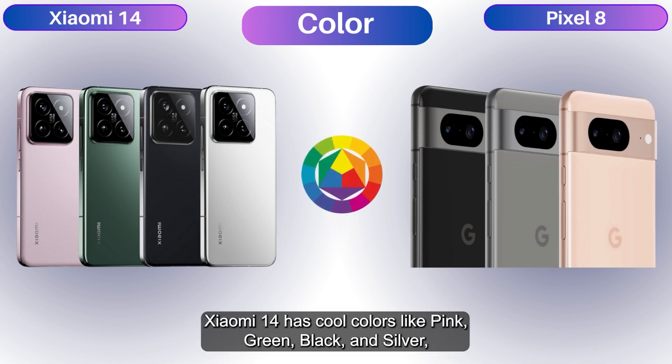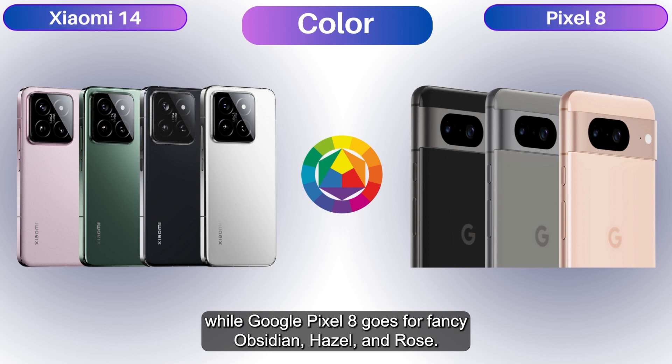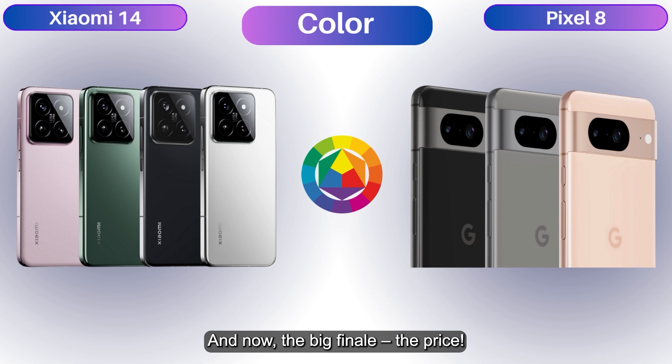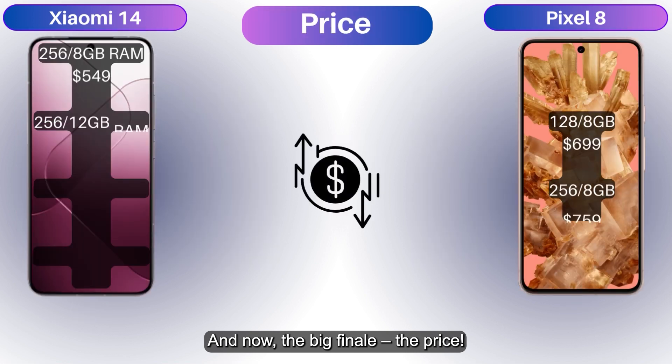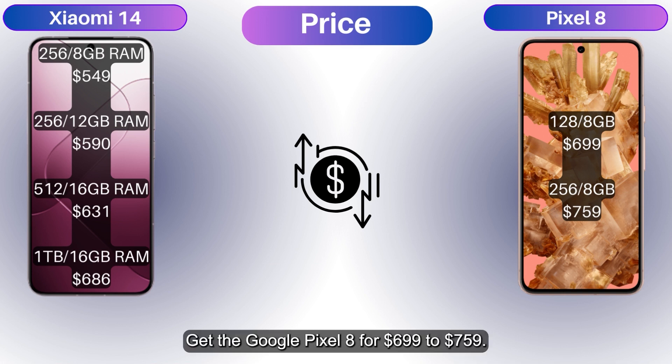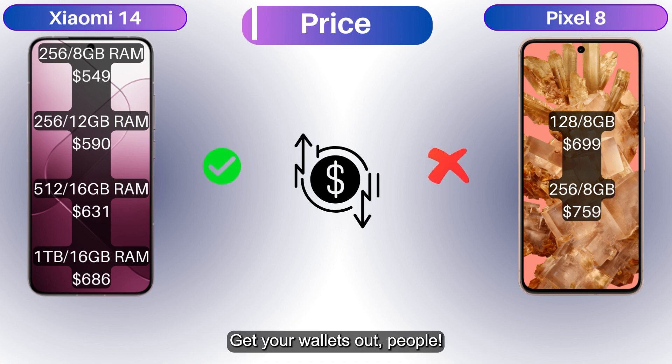Color time! The Xiaomi 14 comes in cool colors like pink, green, black, and silver, while the Google Pixel 8 goes for fancy Obsidian, Hazel, and Rose. And now the big finale — the price. The Xiaomi 14 ranges from $514–$686, while the Google Pixel 8 goes for $699–$759. Bargain or splurge? Get your wallets out!